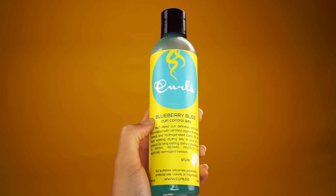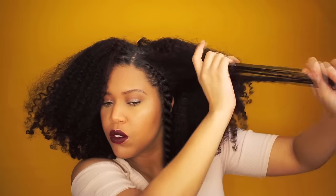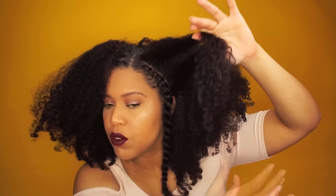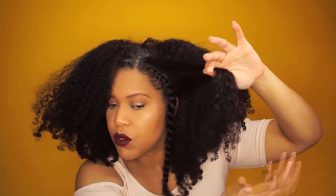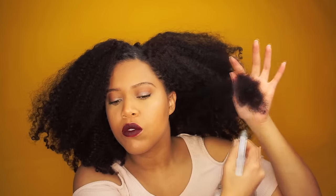I follow up with a small amount of the Blueberry Bliss Curl Control Jelly — and when I say small amount, I mean a little bit. This hold is very controlling. After using the products, all I do is scrunch. I do this on every part that's frizzy and needs curl definition.